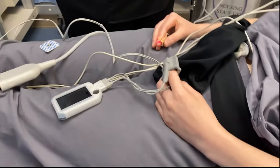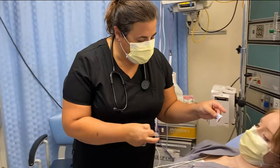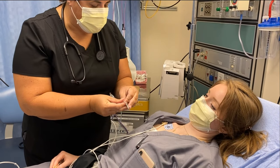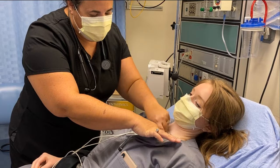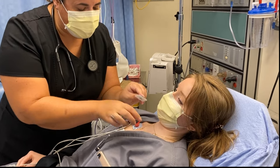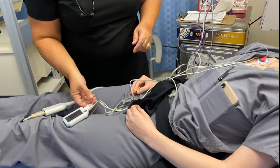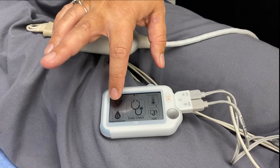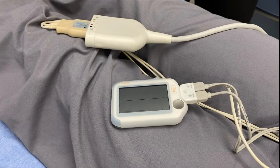Next we can do the EKG — we'll do it with the leads first since the wires are already in. She's going to get some stickers. You hook the leads up to the person — it tells you right and left: red is right, green is left. Then hit EKG and hit lead two because we're reusing the electrodes, and it'll start picking it up.